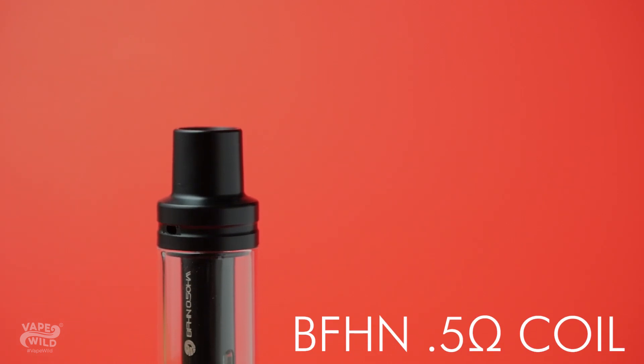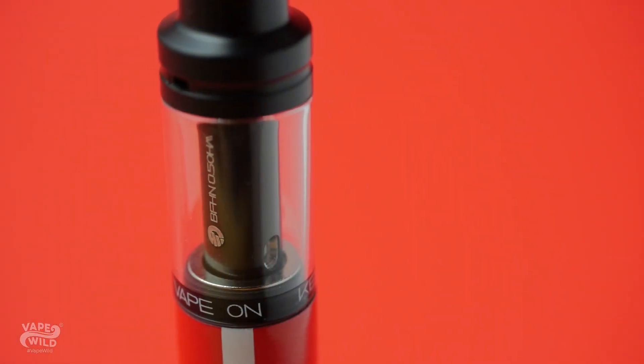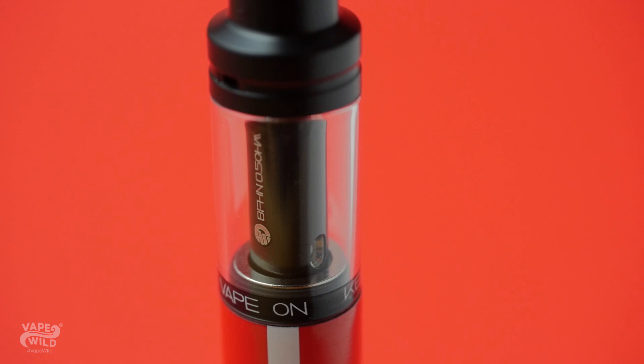The BFHN 0.5 ohm coil that comes with this kit is built for Nixalts, and in terms of vapeability and clouds, it's rather tasty. Every note in my e-liquid came through on these coils. I will say that it may take a bit of break-in time for this coil to really shine — I noticed it really showing its abilities after about 10-15 minutes of soak time.